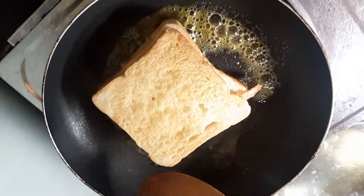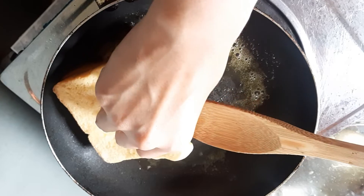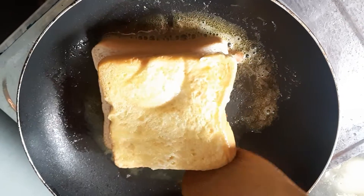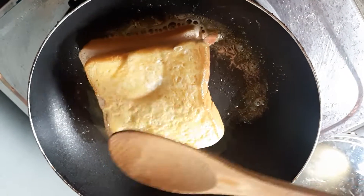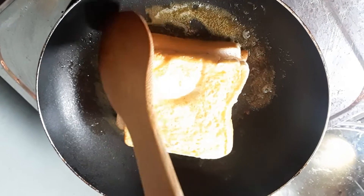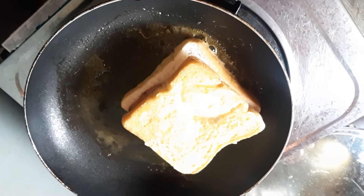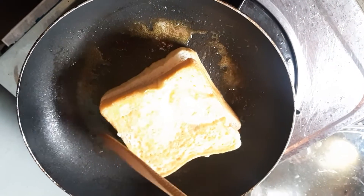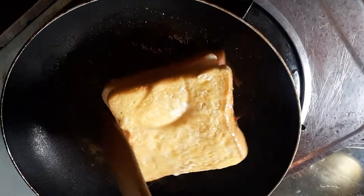And then we have to flip it on the other side. Oh, it's so hot. It's not yet fully cooked, so wait until it becomes golden brown.